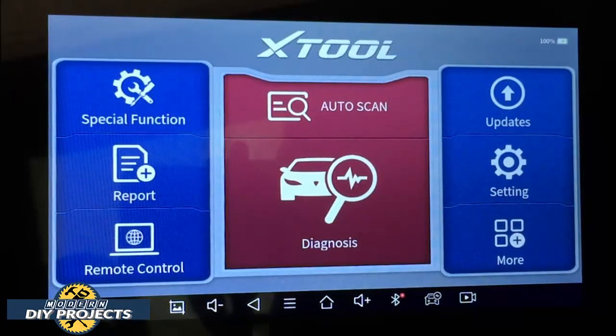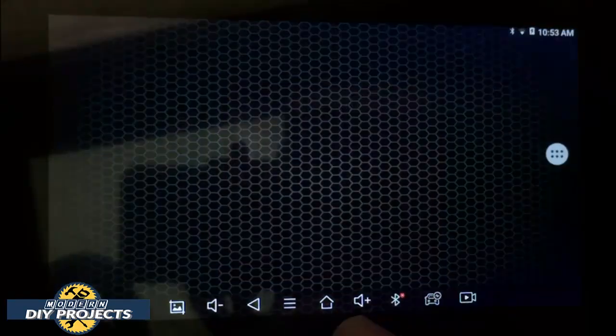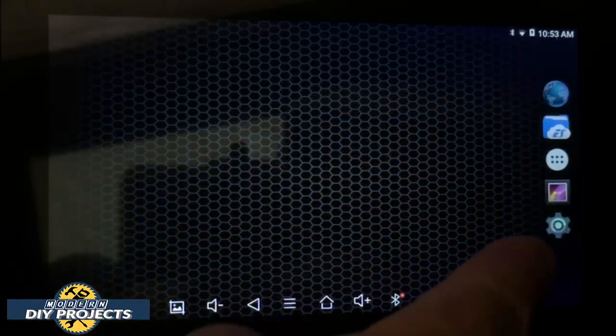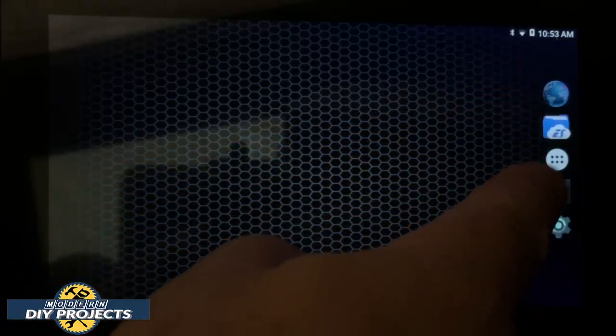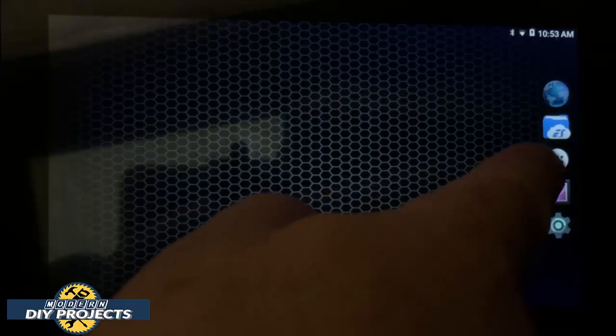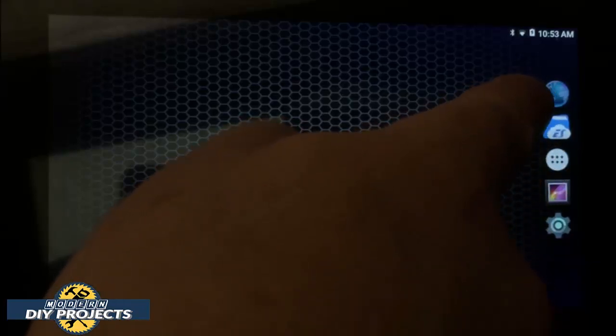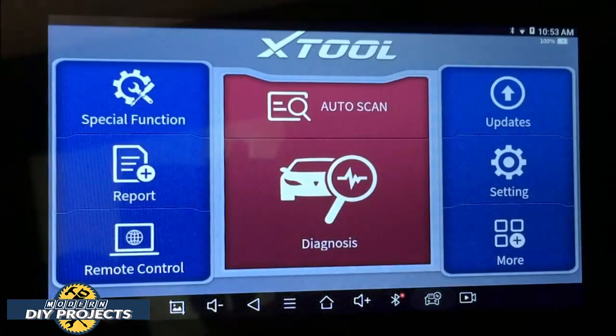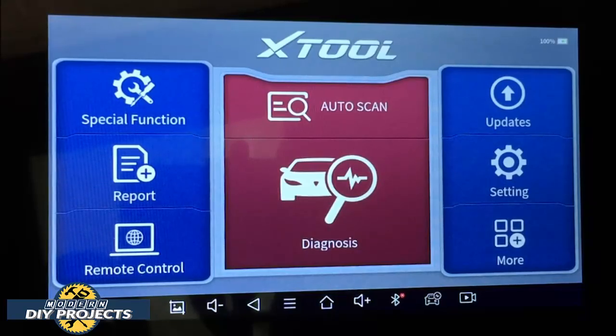Here we're looking at the scanner itself — this is the front screen you see when doing diagnostics. You have various navigation options. If you hit this button here, it becomes a tablet where you can access settings, take pictures, store files, go on the internet, and more. Go back and you're back in the diagnostic function.